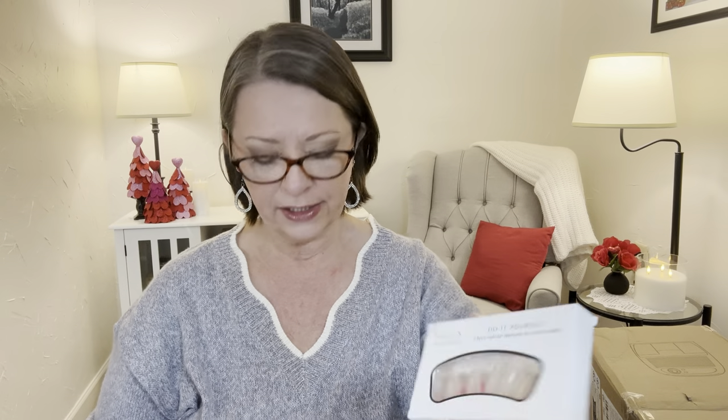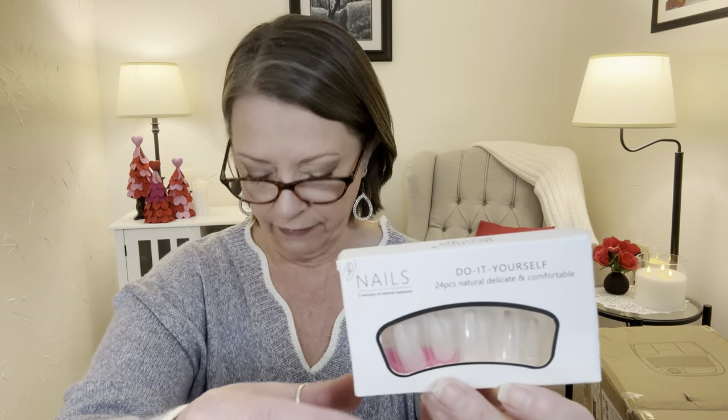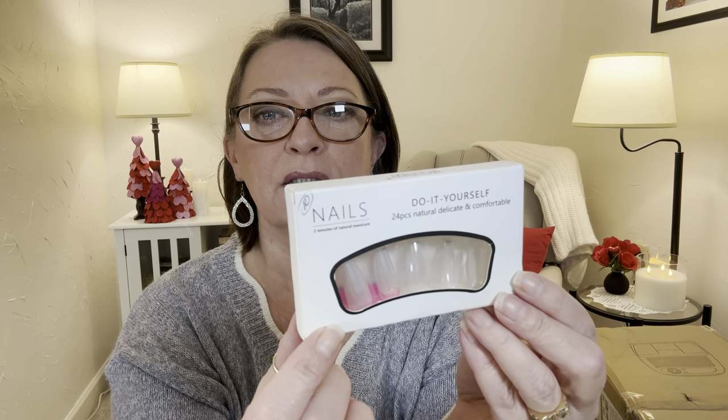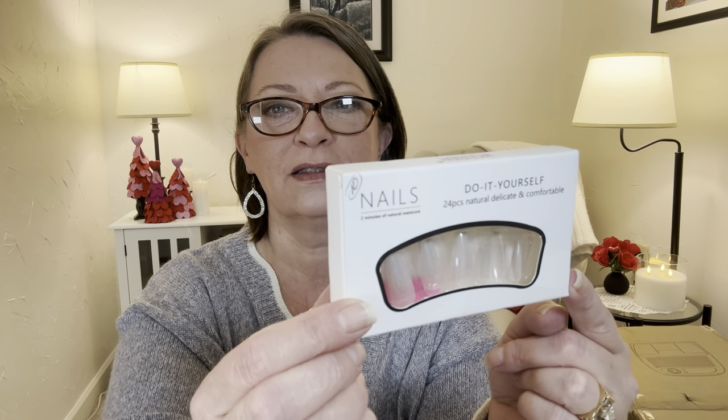And then this one is the 24-piece glossy aurora medium ballerina fake nails, $1.34. Almost the same long tapered ballerina style, but they're kind of see-through with an iridescent shine to them. I don't know if I'll pass these along or play with them as well. So those were the little nails that I got.